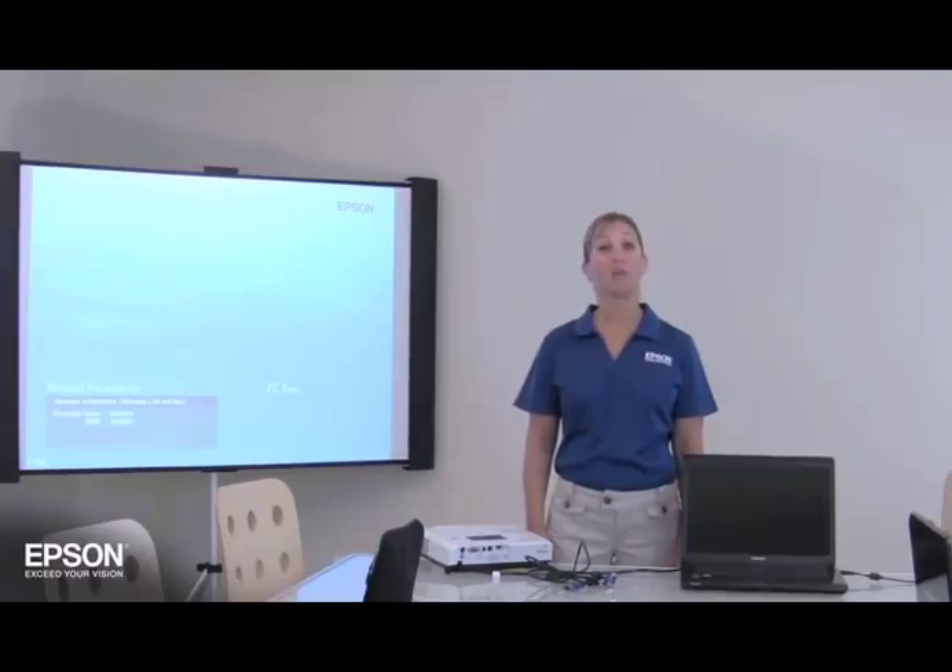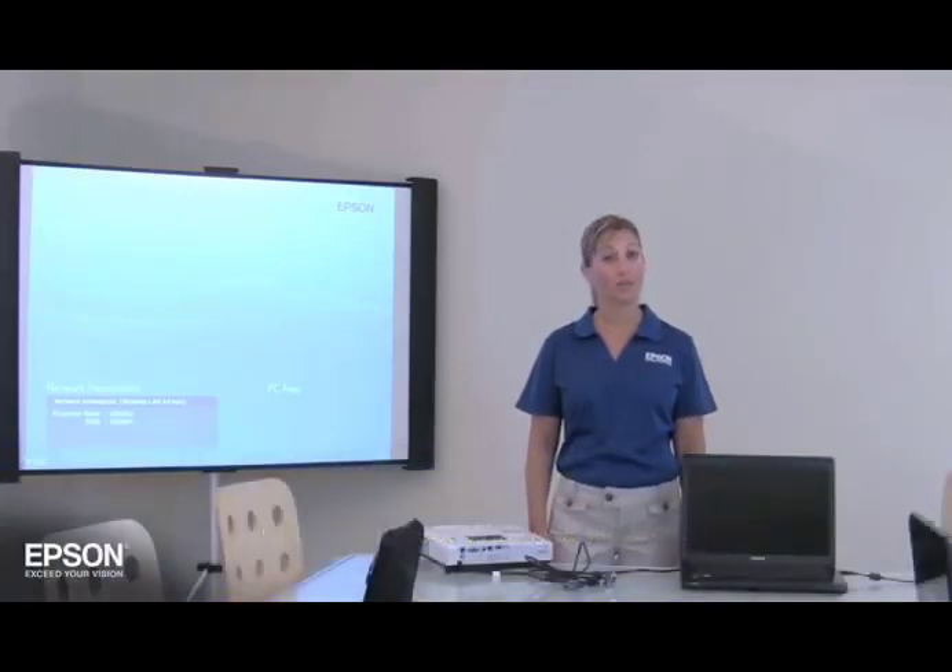Hi, I'm Jennifer, and I'm here to introduce you to Quick Connect Wireless via USB, part of an easy-to-use feature set exclusively from Epson.